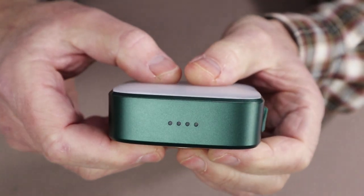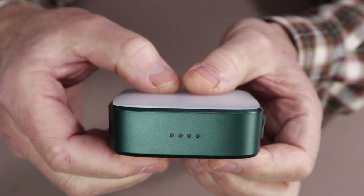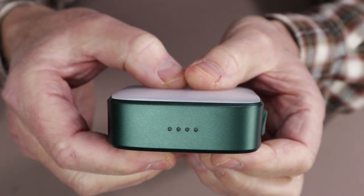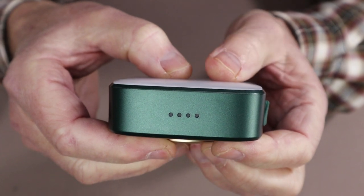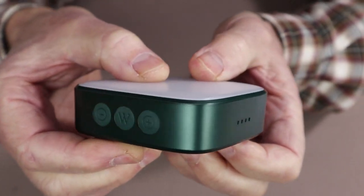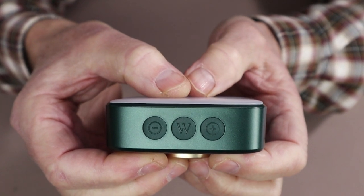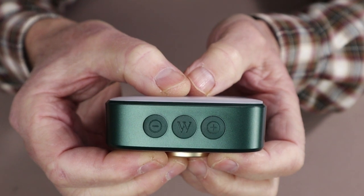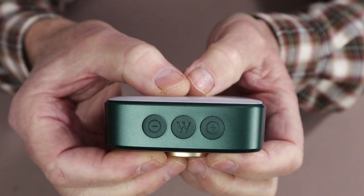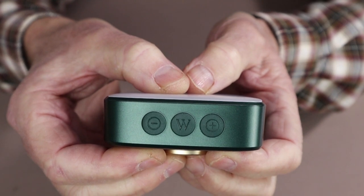Here are the four indicator lights that will show not only the battery strength when you first turn the light on and when it's charging, but also the breathing light. And on this side are the three buttons: in the center is the on/off power button, and to each side is the plus or minus, which allows you to work your way up through the intensity settings in lumens.